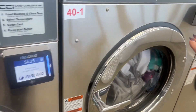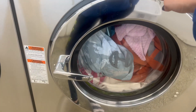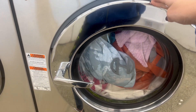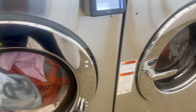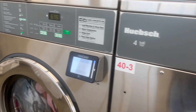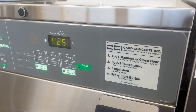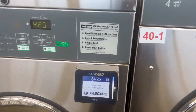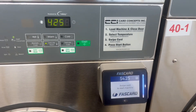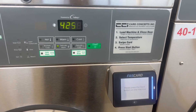We have whites, some clothes, towels and blankets. I always put towels, sheets, blankets, all that together. Some more clothes. Each of the four loaders are $6.75 and the two loader is $4.25, so I'm going to be spending a total of $24.50 washing my clothes, and that is for one week.